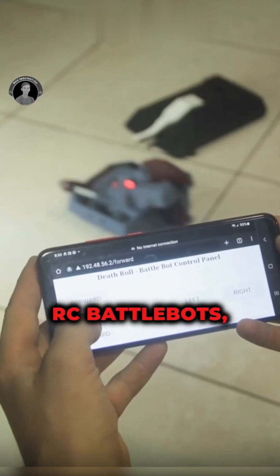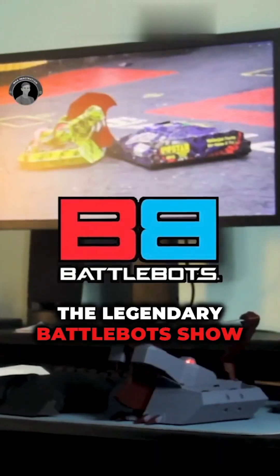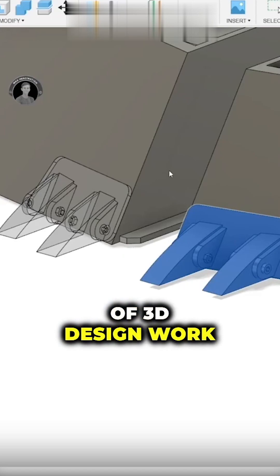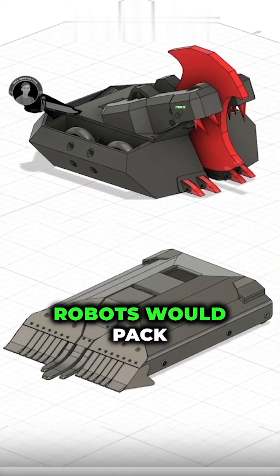I built two of these 3D printed RC BattleBots, small-scale combat robots inspired by the legendary BattleBots show. The journey all started with an idea and a lot of 3D design work, spending hours perfecting every detail, making sure these little robots would pack a punch.